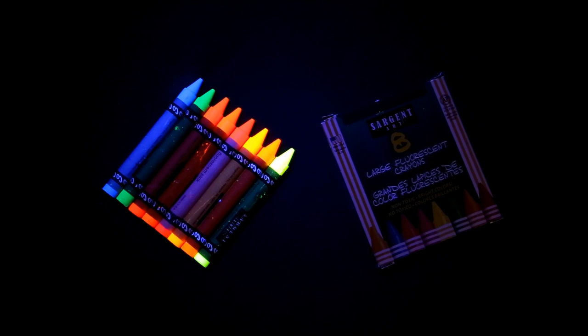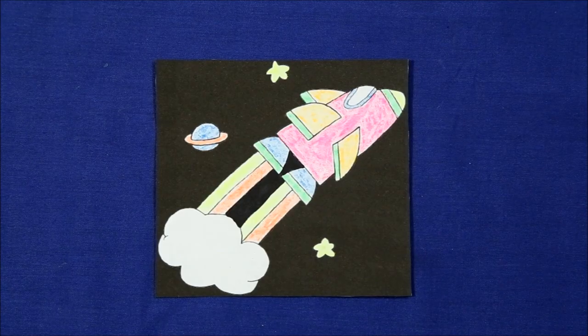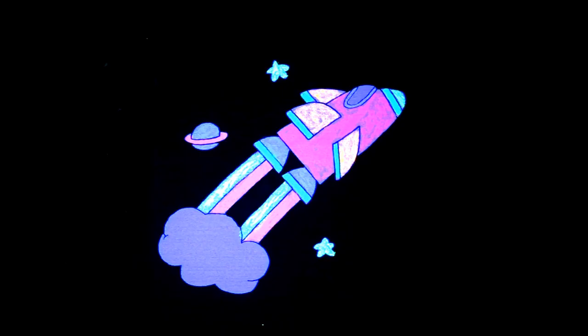What's nice is that when you go to color a picture with them it stands out even more. Using them, you can take a picture that looks like this and when you shine a fluorescent light on it, it'll change to this — absolutely exploding with bright color. This is particularly effective in a darkened room.